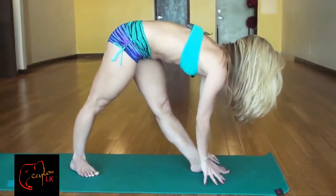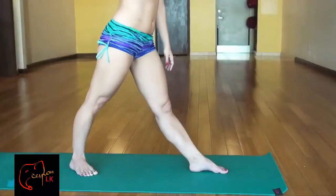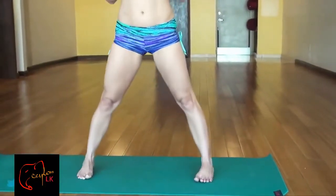And then exhale, take the hands down. Move your hands on either side of your feet. And then inhale, let's roll the spine all the way up. Take your feet all the way forward. Now let's see if we can increase that twist just a little bit more.